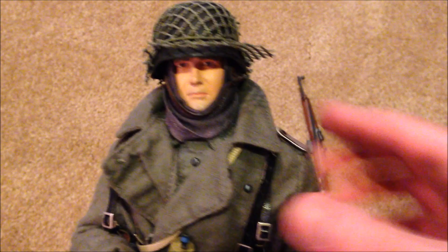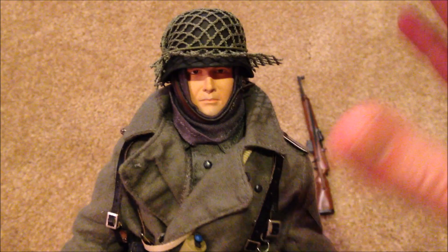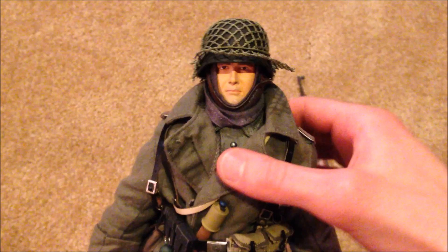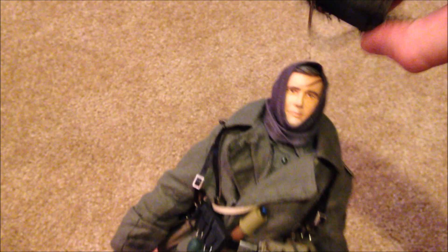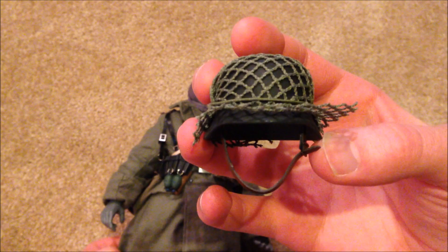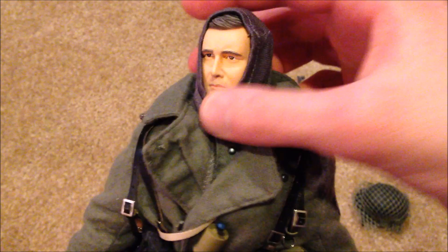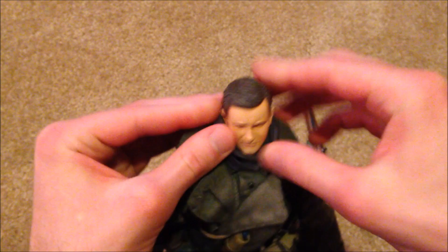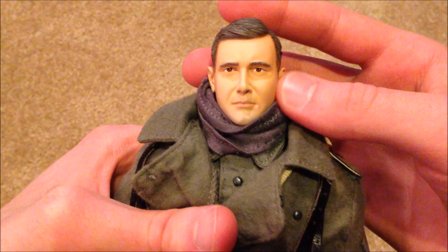In my opinion, his helmet and head sculpt are the best part of this figure. I really like how it looks with the netting — it's a bit of a pain to get it to look good on the helmet; you kind of have to scrunch it up in the back, but I think it looks really cool. The figure also has one of these head masks or scarves, and if you pull that back you can see the head sculpt better. I really like it — they did a good job.